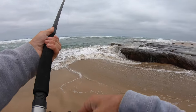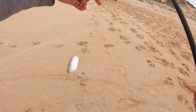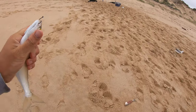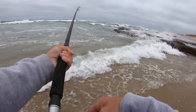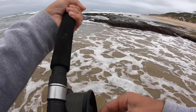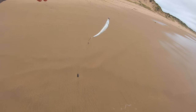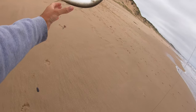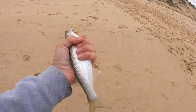Yep, got a fish — mullet! Right in front of that rock. What is it? It's a mullet, beautiful. Another nice mullet, awesome. That's what I like about circle hooks — most of the time hooks them right in the corner of the mouth. Another awesome yellow eye mullet.